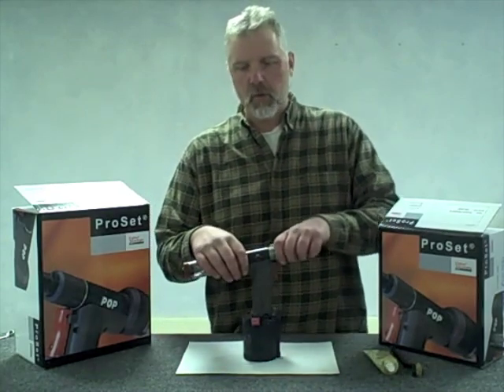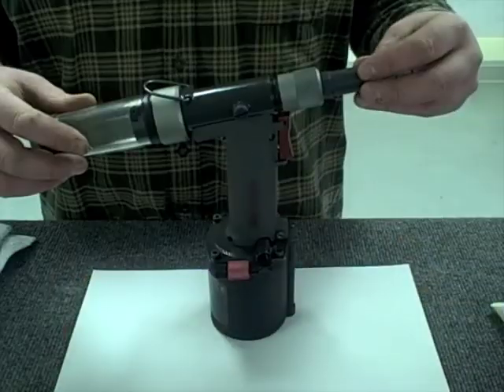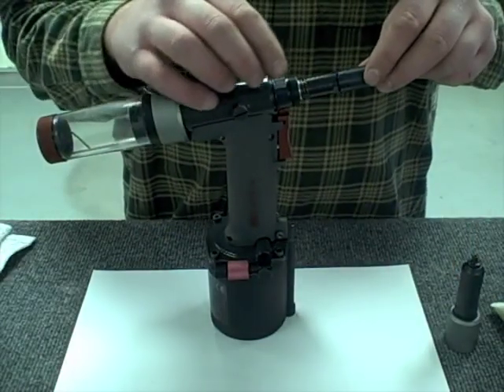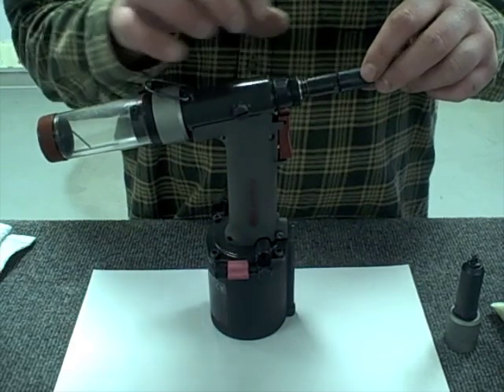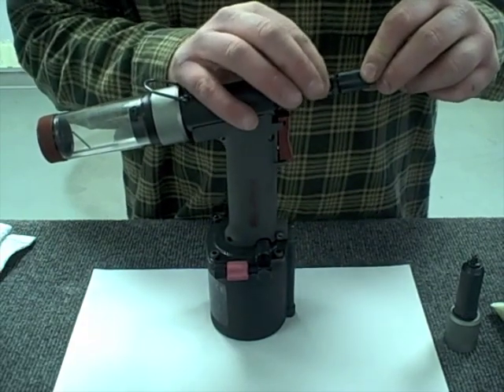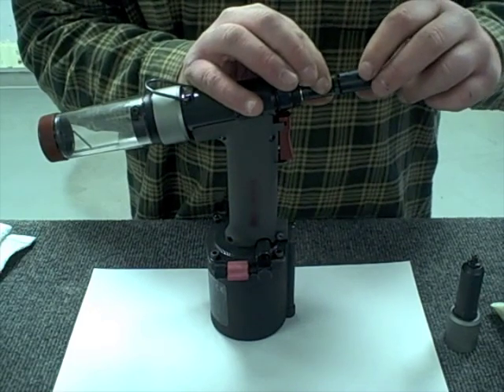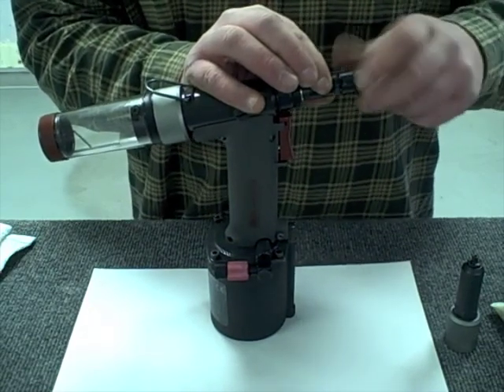The first step is to take and remove the nose housing of the tool. Once the nose housing is removed, we remove the jaw casing and jaws from the tool. We pull back the snap collar, disengaging it from the ears in the jaw housing, and unscrew it by hand.